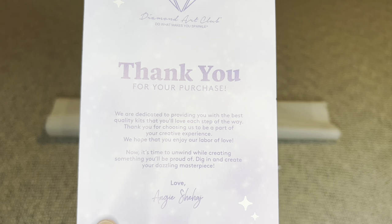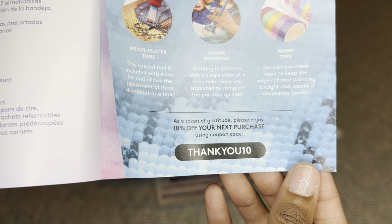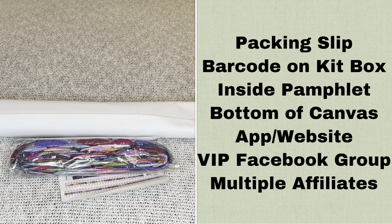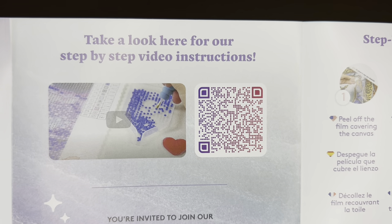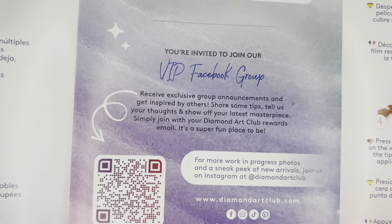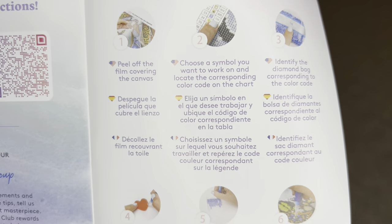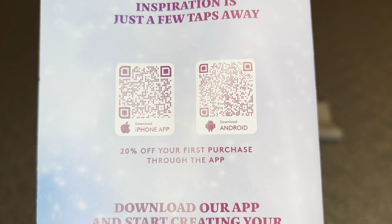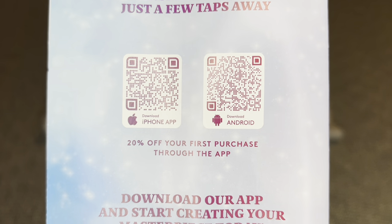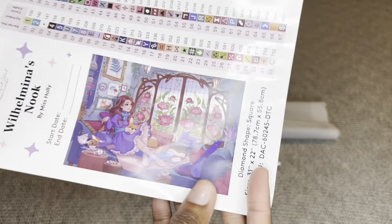Inside your canvas will be a pamphlet. The cover has a thank you note from the founder, everything included in your kit, tips and tricks, and a discount code. When you purchase from Diamond Art Club, you never have to pay for a kit — there's more information about my code, Nurse Rachel, in the description box. There's a barcode to scan for a step-by-step how-to-diamond-paint video, one for the Diamond Art Club VIP Facebook group, and barcodes for both iPhone and Android linking to the Diamond Art Club app. If you've never purchased through the app, you can save 20% off that first purchase — this applies to new and old customers.